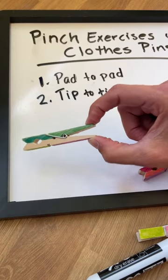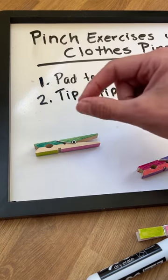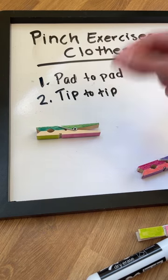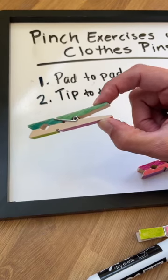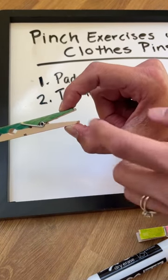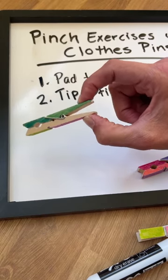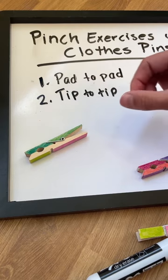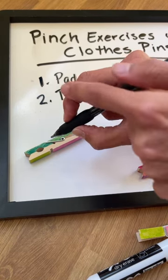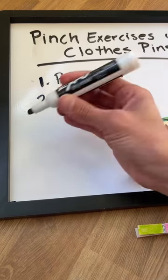The tip-to-tip grasp adds more precision, and you need it to pick up smaller items, to thread a needle, to pick up tiny pieces of paper or little specks of things on the table. This is a precision grasp. When we work on clothespin strengthening, this can really bring awareness to that opening in the thumb web space. You might notice flexion at the distal joint of the pointer finger and distal joint of the thumb. When people are holding a pencil, you want to see that nice round open thumb web space — you can see the bend of the thumb and the bend of the pointer finger.